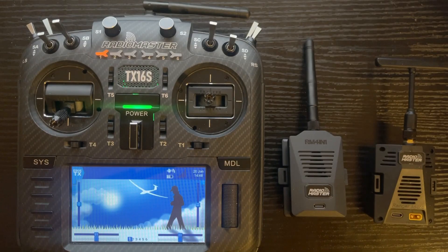ELRS advantages are longest range, lowest latency, and aggressively priced receivers. That's going to give you the best connection option across the board. You're probably thinking: how do I know which one I want? So let's go over that a little bit more in depth.